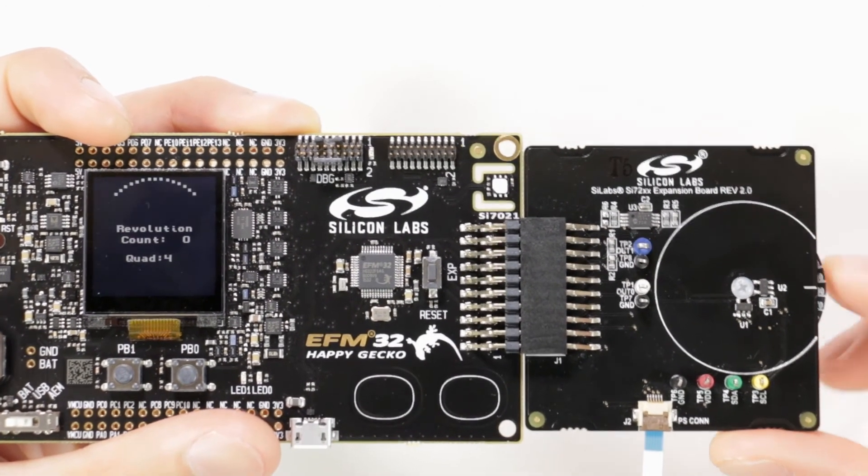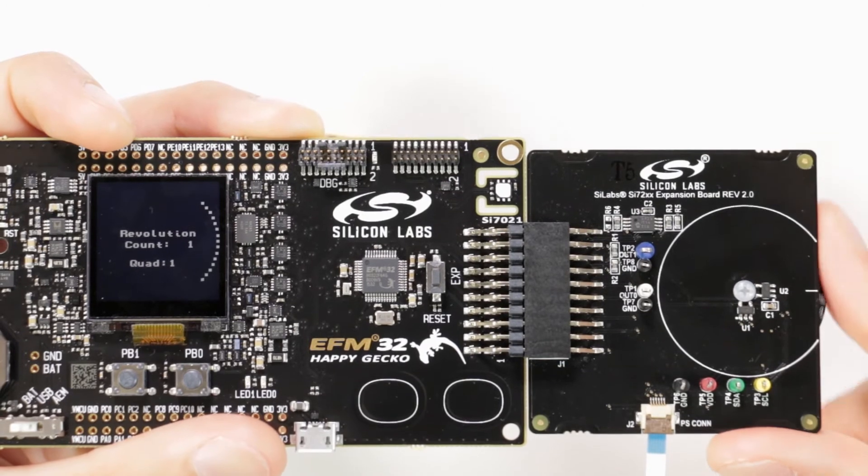The I2C parts are configured as position sensors where they stay in a 0.4 microamp sleep mode until the MCU wakes the sensors up and requests a magnetic field conversion.